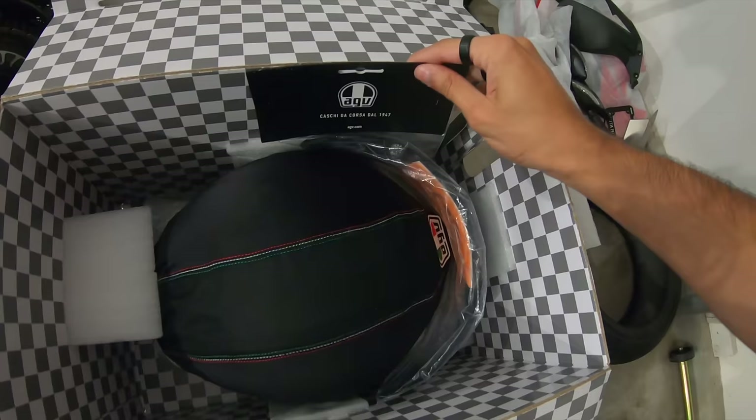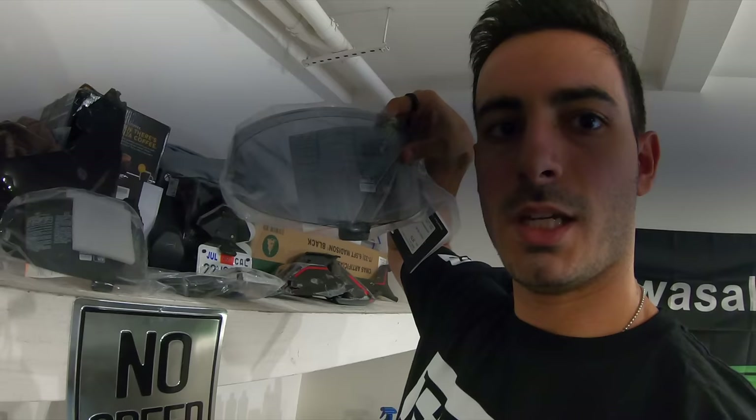Hold on a second. I think I ordered an extra visor because this is the dark one. I was kind of 50/50 about it — it looked pretty dark but I thought maybe because of the quality it wouldn't be as dark. But I'm assuming this is the 50% shade that I ordered.